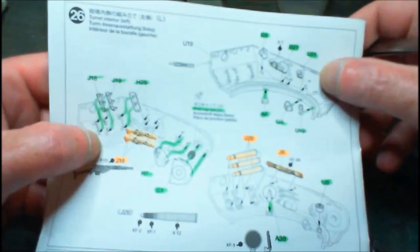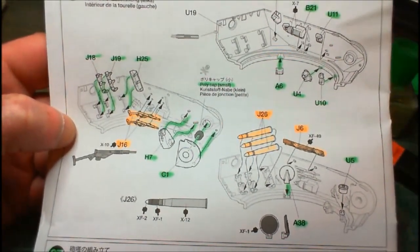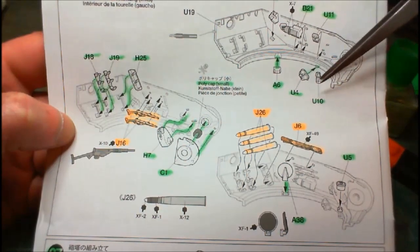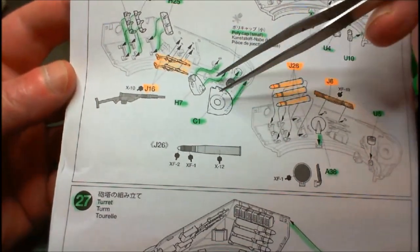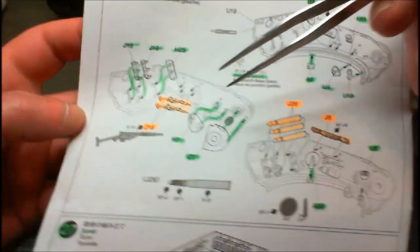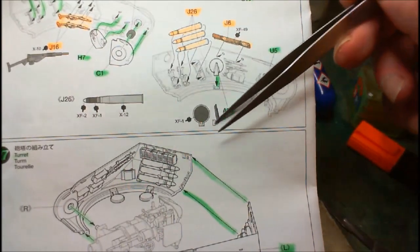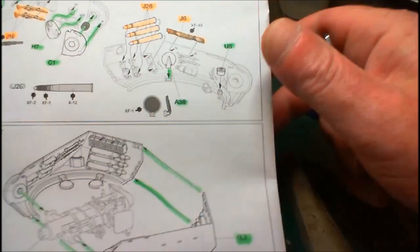Over on this section here — the other side of the turret — same idea again. There were a couple of other little bits and pieces to be fitted in: fire extinguishers, some other holders. I presume that's the turning mechanism for the turret. Same again here with a polycap. Holders for the big rounds, and again they're marked in orange because I'm not fitting them yet. The seat folded up, and that's probably the turning mechanism for the turret.